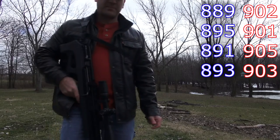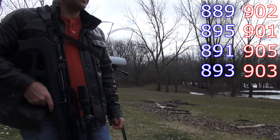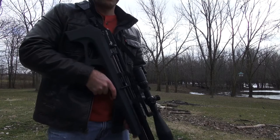So it does drop about 10 feet per second, which is not a whole lot considering it's 900 — that would be about 1%. So it's not too bad, but it's a lot quieter.